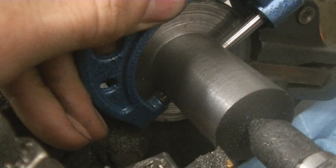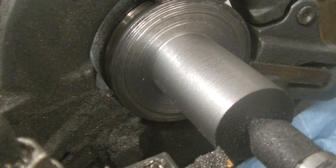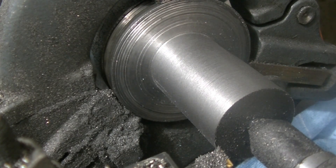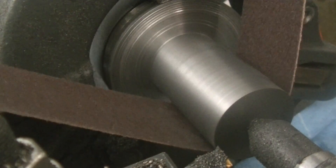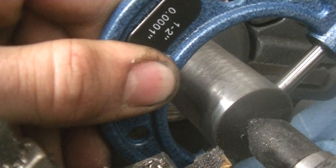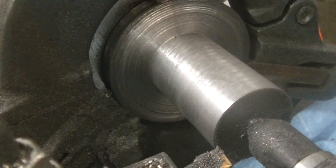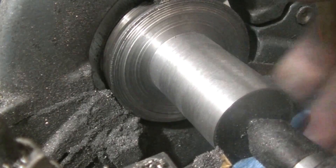Let me do that one again. That's 249... that's 250, so it's about a thou smaller over here. Let's get some emery cloth on it. That's two thou — that's what I want, about two thou. Two thou, two thou — perfect.